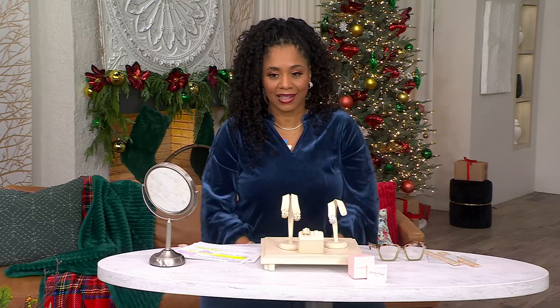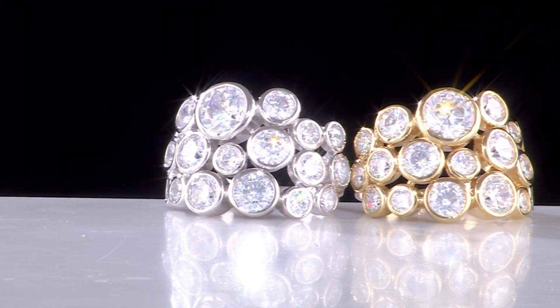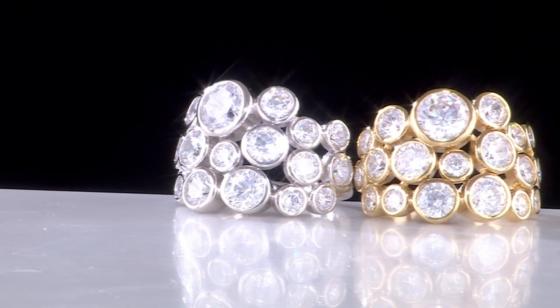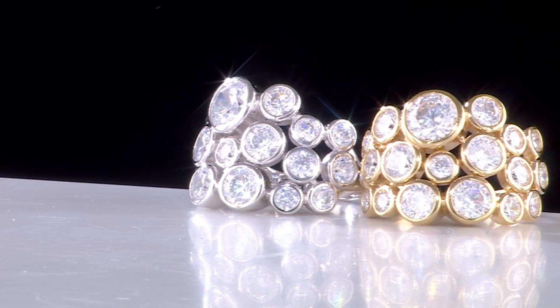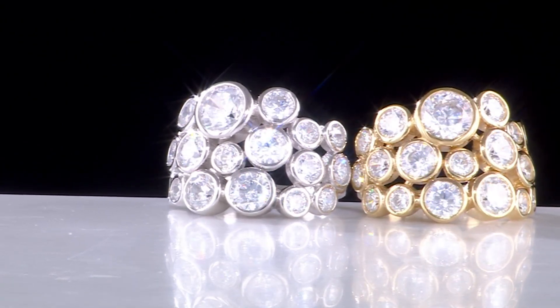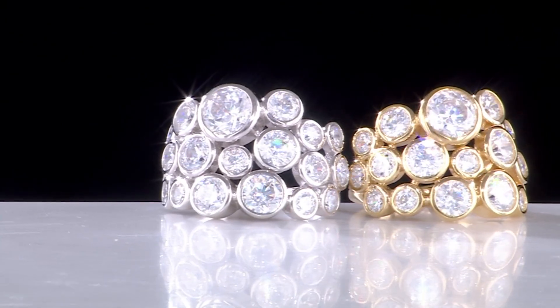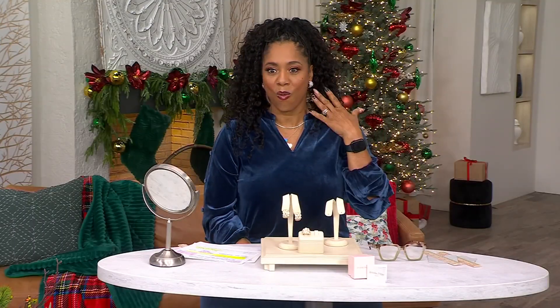I'm trying them on to see which side I like. It really doesn't matter. And if you're a hoop collector, all different sizes, all different shapes — this is a very on-trend piece. I just put one on and it looks good, but I need the full effect with both. Look at that — it's a very wearable earring.